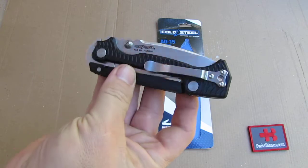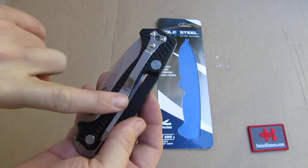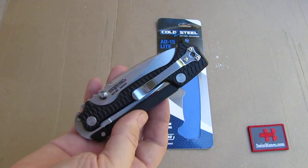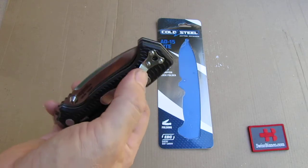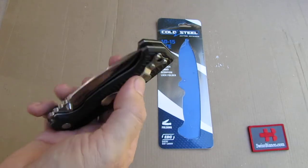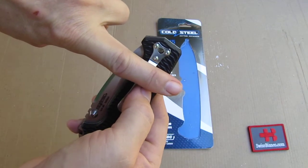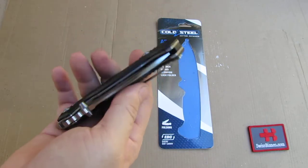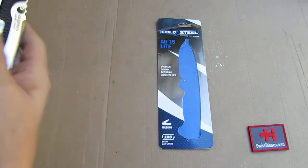For that purpose it is really nice. What I don't like is that the clip is a silver color — it would be nice to have it darkened so it doesn't stand out in the pocket. Also the clip is not a deep carry clip, so you have about this much standing out in the pocket. It is easy to grab, but it is not a deep carry clip.